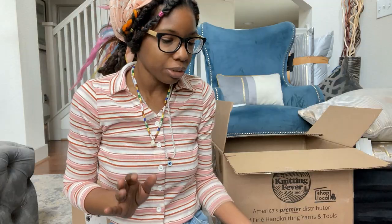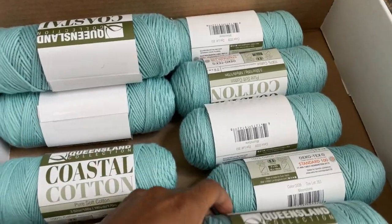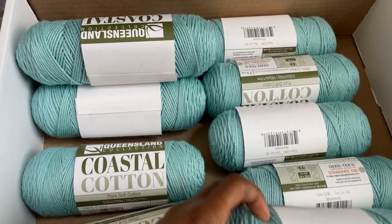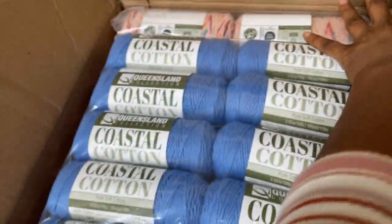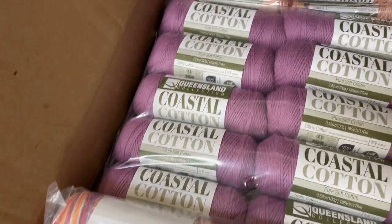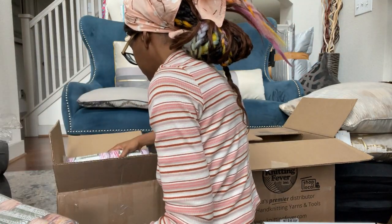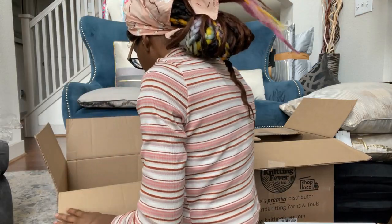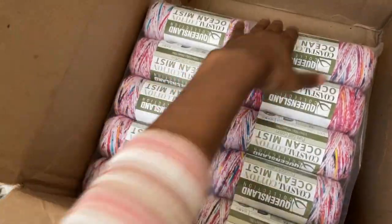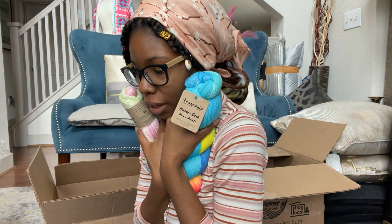And there's another box too, and I was just saying that I needed more cotton yarn, and there's so much of it in here. I am so ready to start working with this yarn. I'm obsessed. All of these colors, and we're already inspired to create some amazing designs. Loving them! I really have to thank Knitting Fever for all of this yarn. I can't wait to create with all of it. Stay tuned.